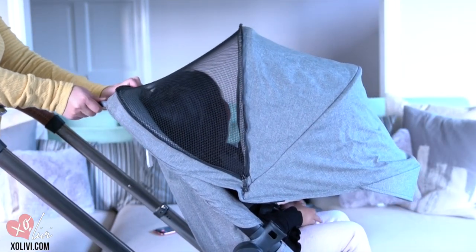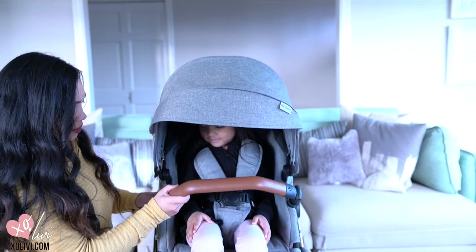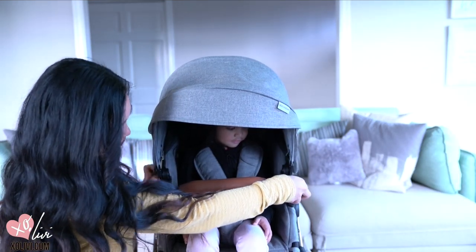You can lay your child down using the lever so if they want to take a nap they can be comfortable. And of course you cannot forget the belly bar — safety first.